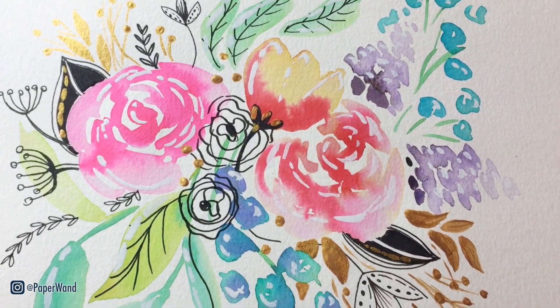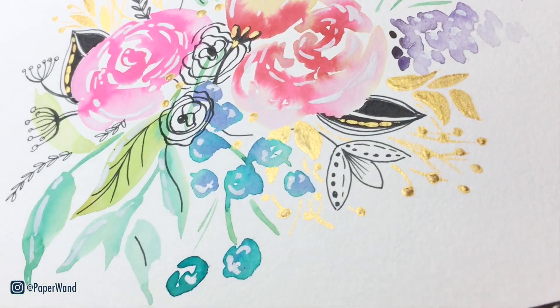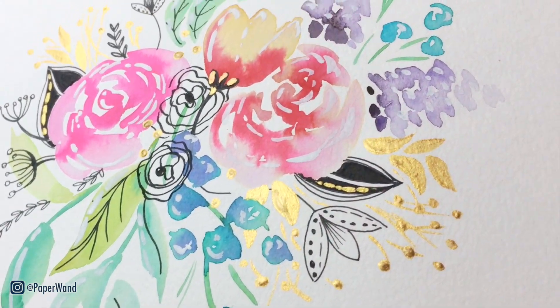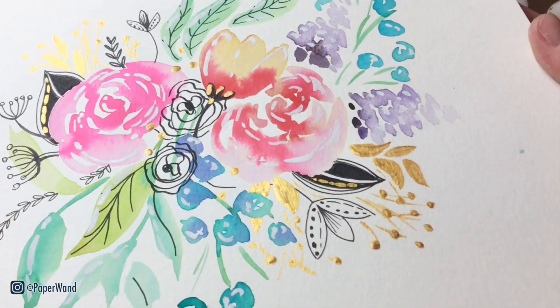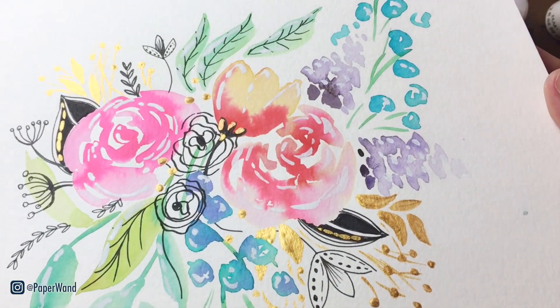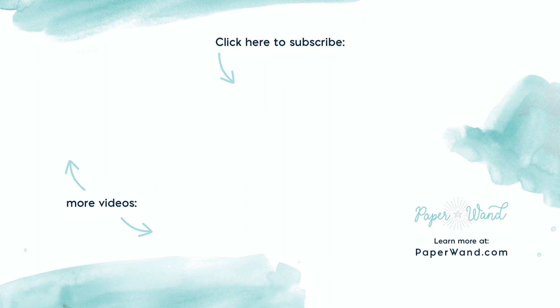You can see the gold shining in the light and all the layers of loose watercolors with the ink details on top. Thank you so much for joining me today — I hope you have fun with this one. There are so many options to play around with and materials to test out. Check the description — I run a free watercolor challenge for beginners and also have a beginner-friendly watercolor class, a course all about botanical illustration. Check out the links below and I'll see you there.